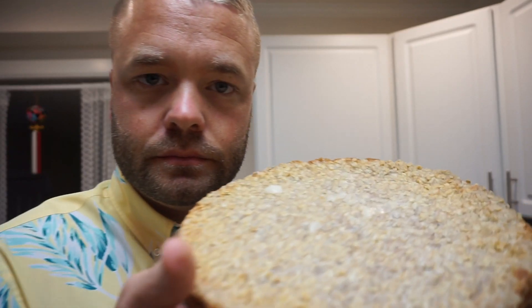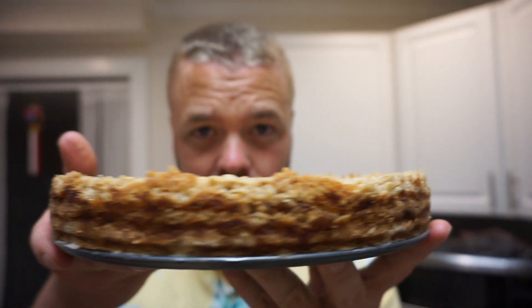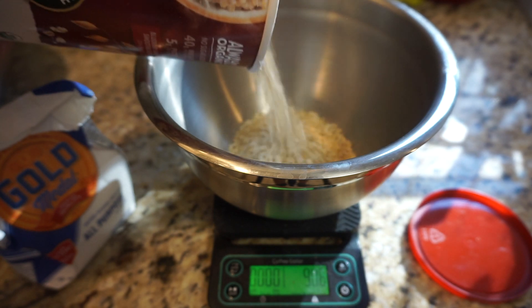Hello, look what I made — an apple pie cake! Look at this, isn't that beautiful? It smells good too. Let me tell you how I made it. In a bowl, mix together 160 grams of oats.